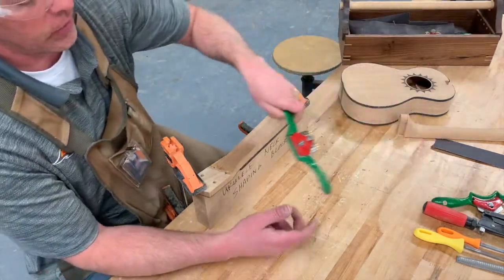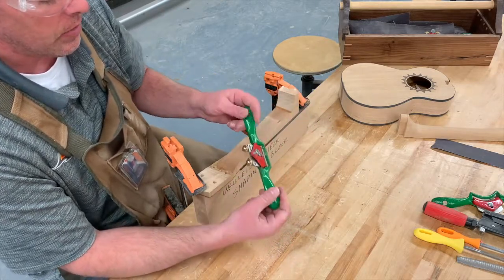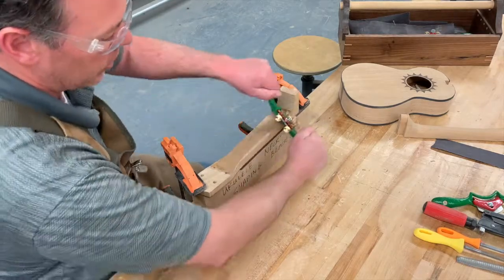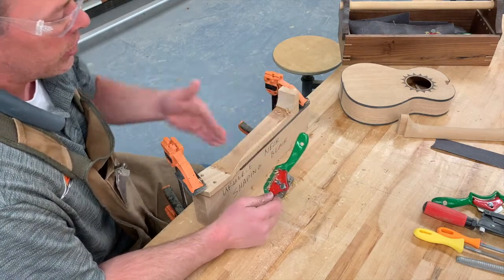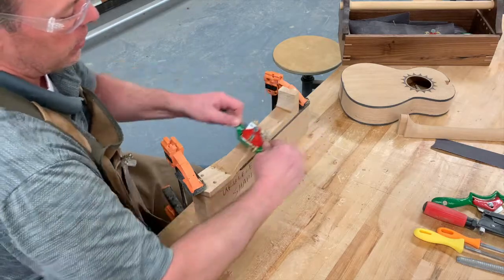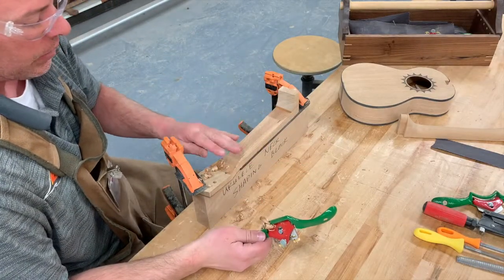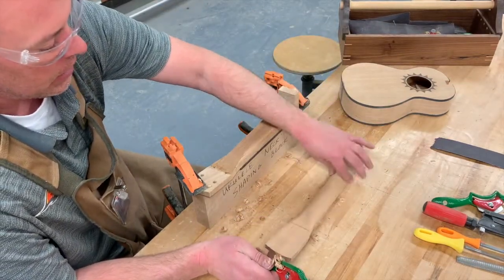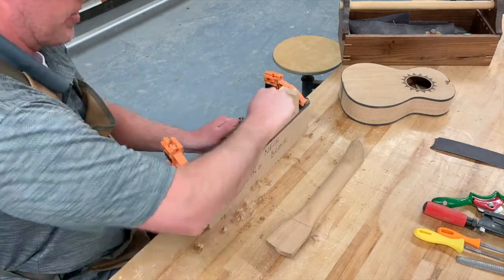The first tool you're probably going to want to use is called a spokeshave. If the blade needs adjusting let me know and I can help. With the spokeshave you're just kind of grinding it across — you can push or you can turn it and pull. You'll notice the difference depending on the grain whether you want to push or pull, whatever cuts the easiest. The spokeshave is a great one to just rough out that shape, rounding it over.